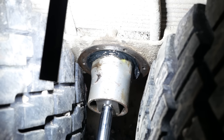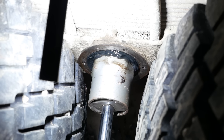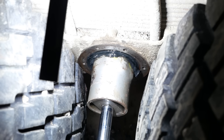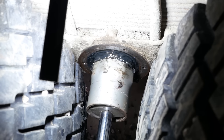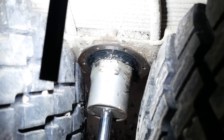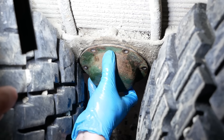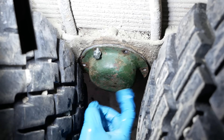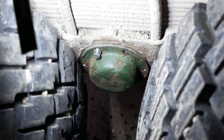50 foot-pounds, about there. Now back it off a quarter turn, right about there. 150 foot-pounds, there it is. I don't know why that cap can't have a symmetrical bolt pattern but it doesn't. That's okay, that's it.